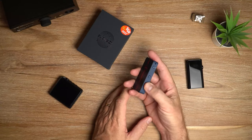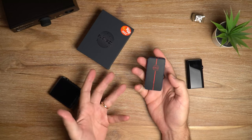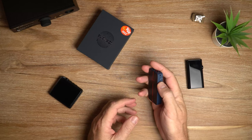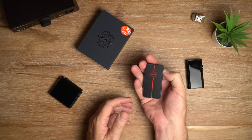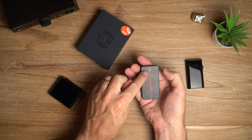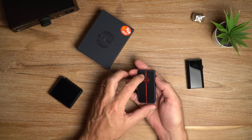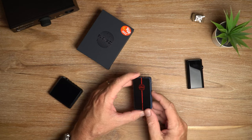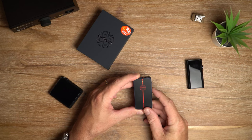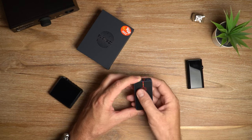The other problem I have with this device is that it doesn't have any audible cues. When you power it on, you do see a light come on there on the front of the device. That LED also changes color depending on which gain mode you're in - low gain is green, medium gain is orange, and high gain is red.